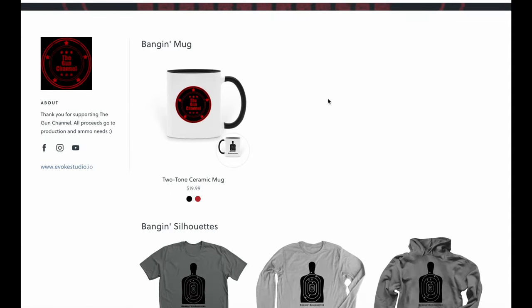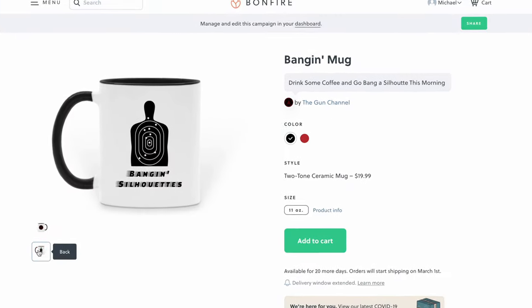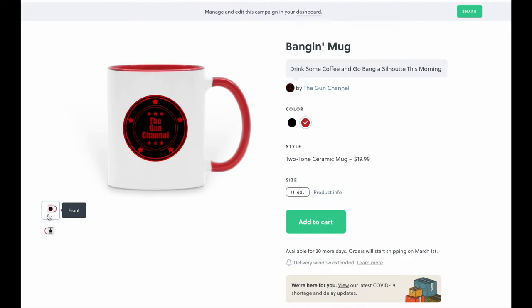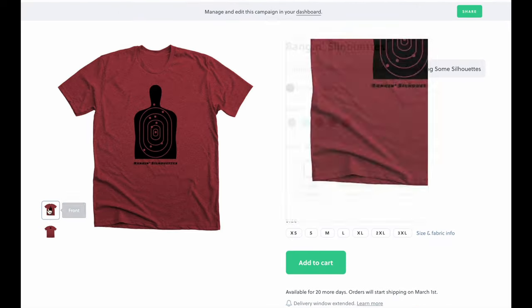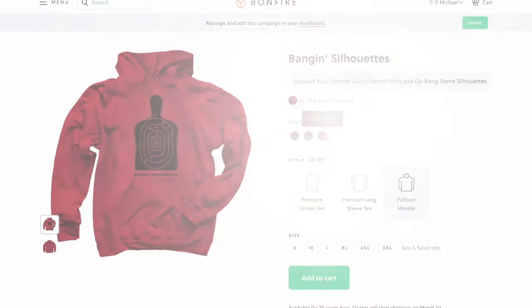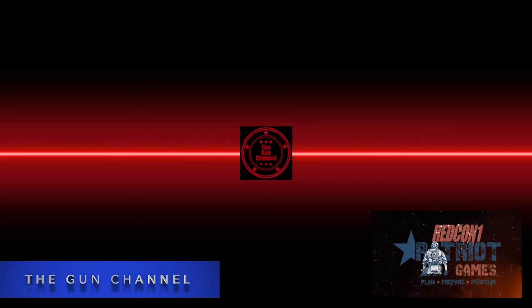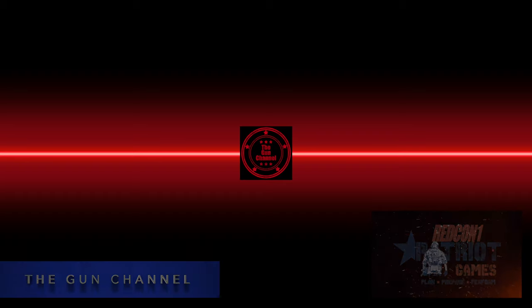That wraps up this video. Thanks for hanging out with me. My name is Mike, you're at The Gun Channel — we'll see you soon. We just opened up an online store for some Gun Channel swag. Swing on over to find yourself a mug, a variety of different shirts in a few different colors, long sleeve, short sleeve, and a pullover hoodie. To support the Gun Channel, consider swinging by and grabbing some swag. See you soon!